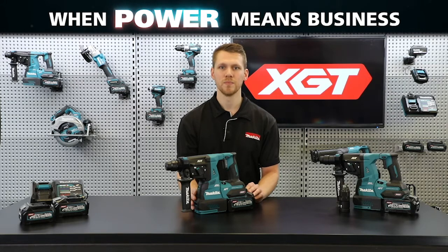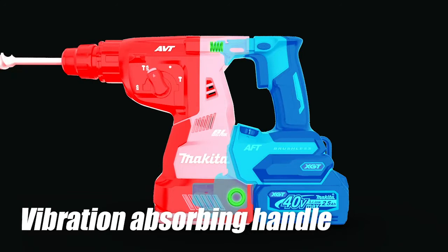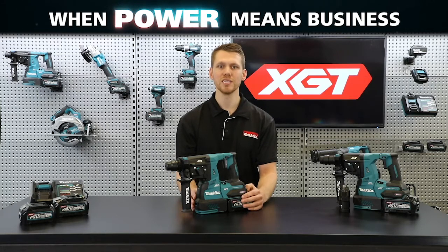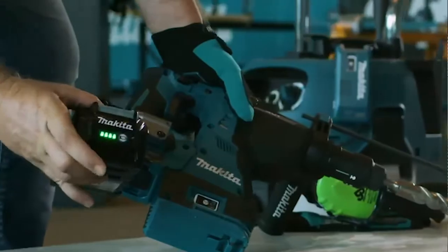The innovative design on these models also includes AVT — our anti-vibration technology. Extremely low vibration is achieved by four active vibration-absorbing mechanisms: a counterweight mechanism, a vibration-absorbing rear handle, an anti-vibration side grip, and a rubber joint construction. All of these features combine to increase comfort and control during operation.